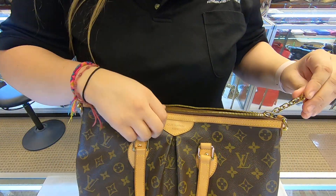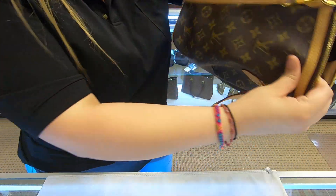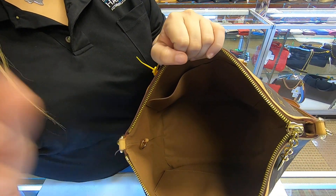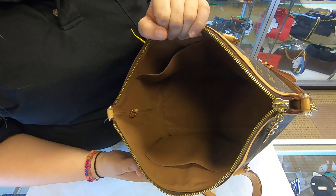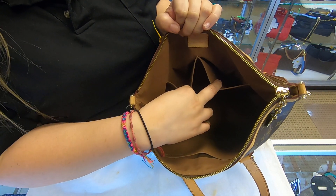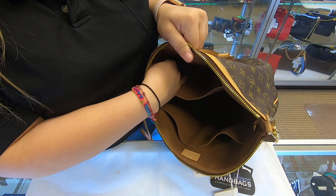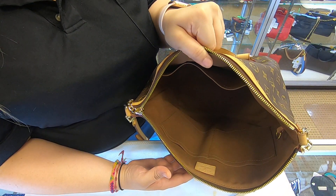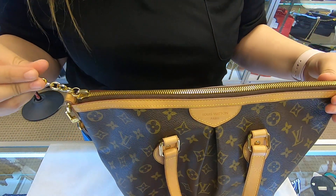Towards the inside you have your zipper. The interior was kept really well and clean. Towards the back you do have two pockets and towards the front you do have a longer pocket. You do have three compartments in total. The zipper runs smoothly.